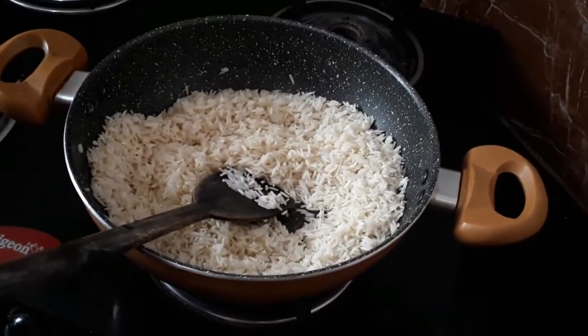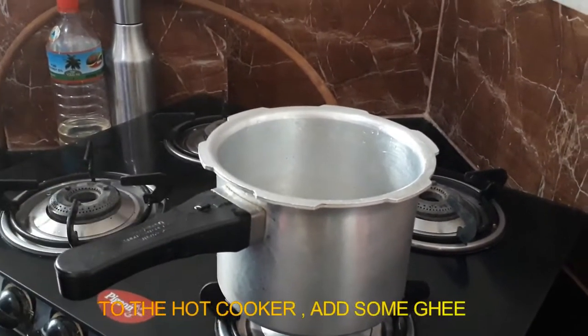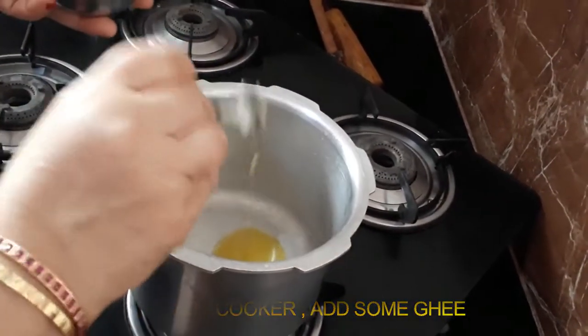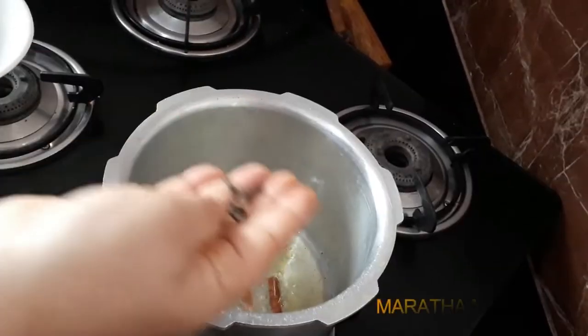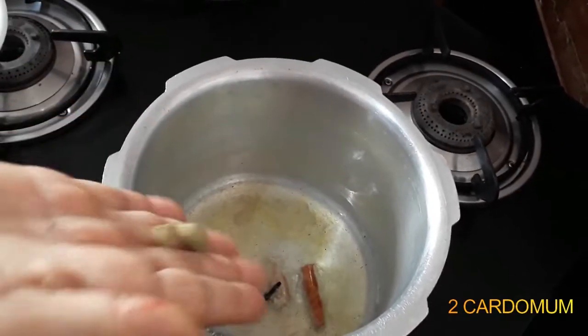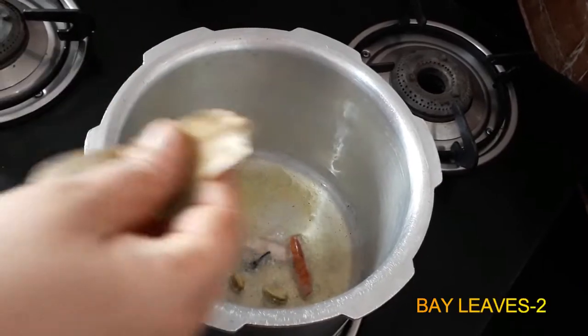The rice is off. Now let's cook this in the cooker. Add 1-2 grams of pepper.